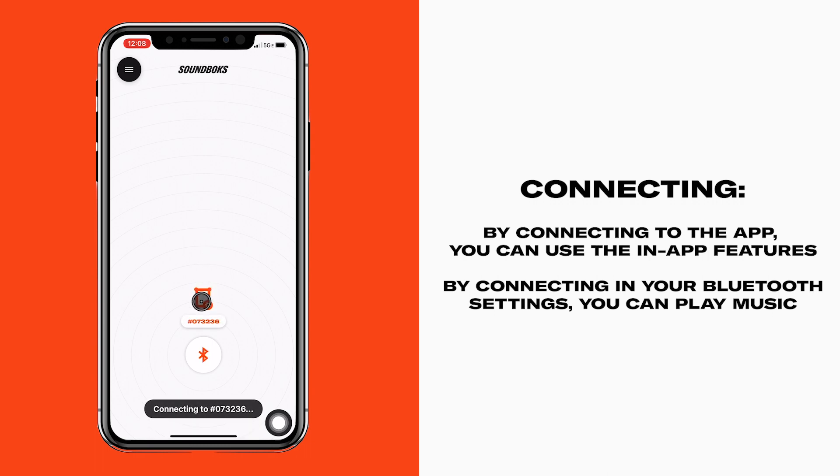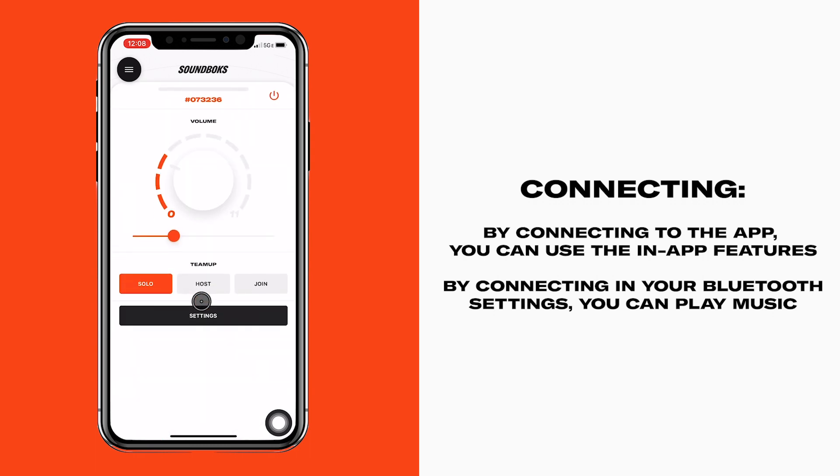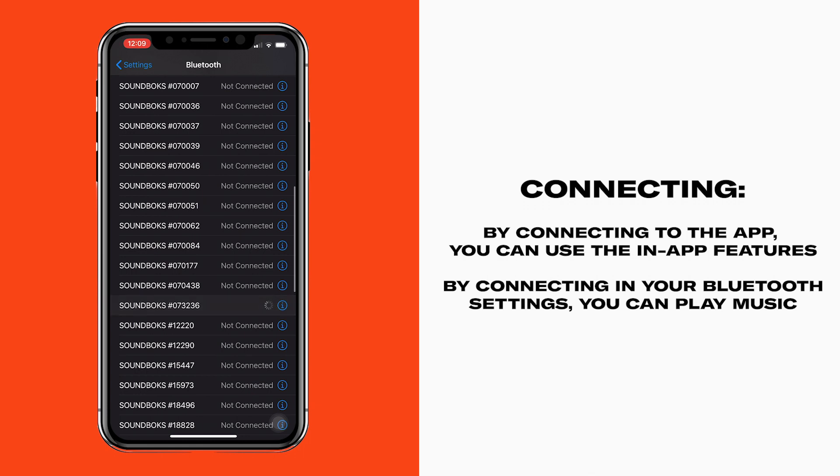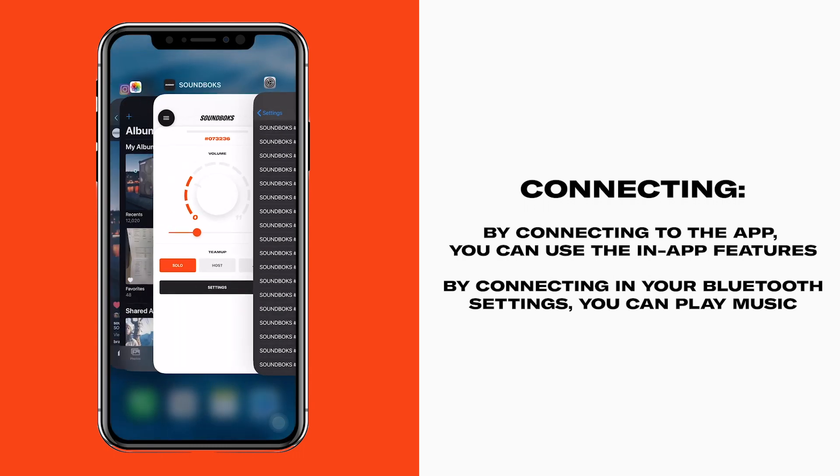If you're using an Apple iOS device, this will only connect to your low-energy Bluetooth, not Bluetooth audio. To play music, go to your Bluetooth settings and change your device from LE Soundbox with your team ID to just Soundbox with your team ID.